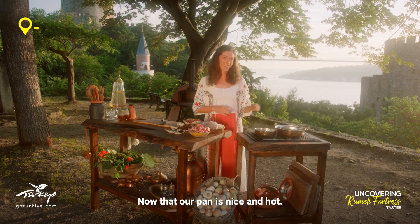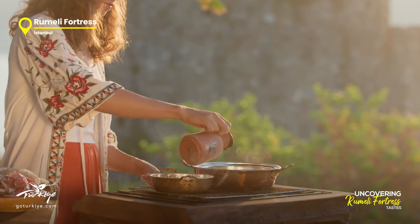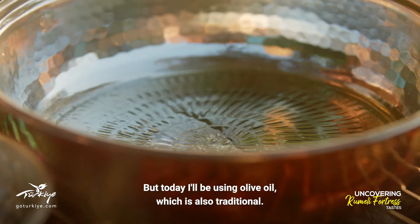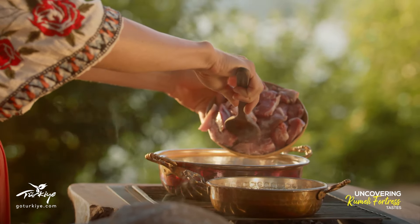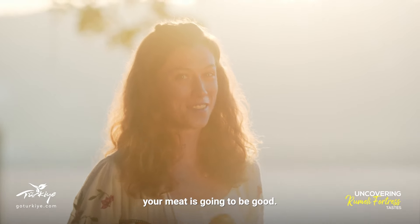Now that our pan is nice and hot, I can add the lamb, just using a little bit of olive oil. In Ottoman times, the most popular cooking fat was actually butter, but today I'll be using olive oil, which is also traditional. When you hear that sizzle, you know your meat is going to be good.